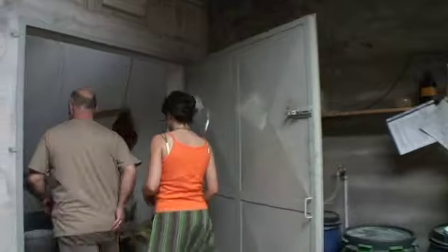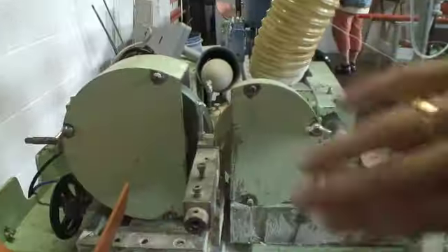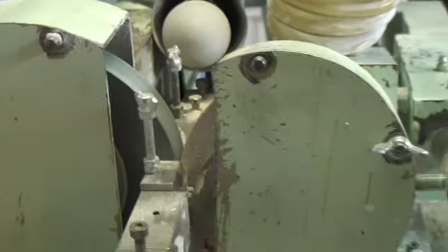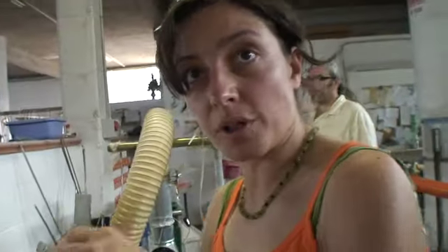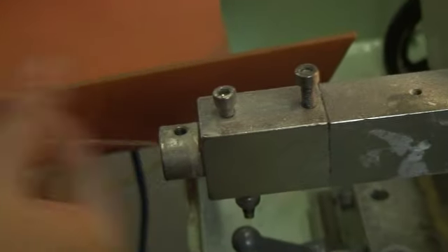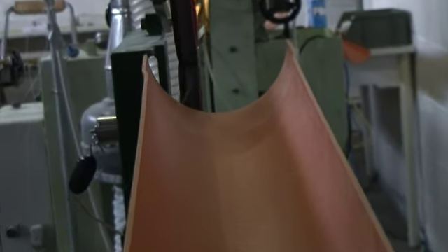When it got dry, the diameter dropped a lot — sure, because there is something like 95% water. So this is the machine here; it takes the strings and pushes them into the tube there. This one goes very, very fast — 2,000 rounds per minute — and it polishes the strings.